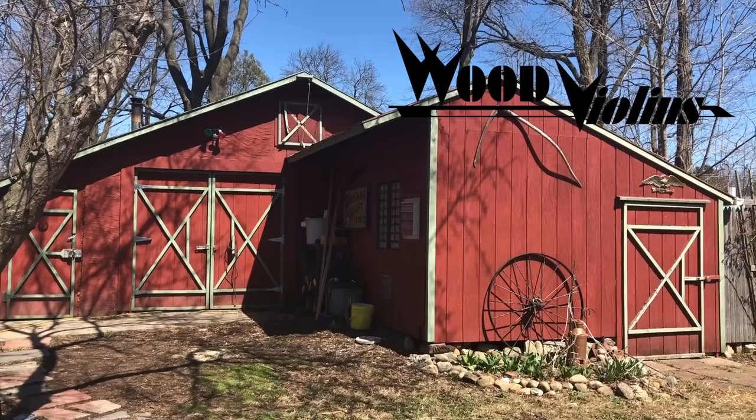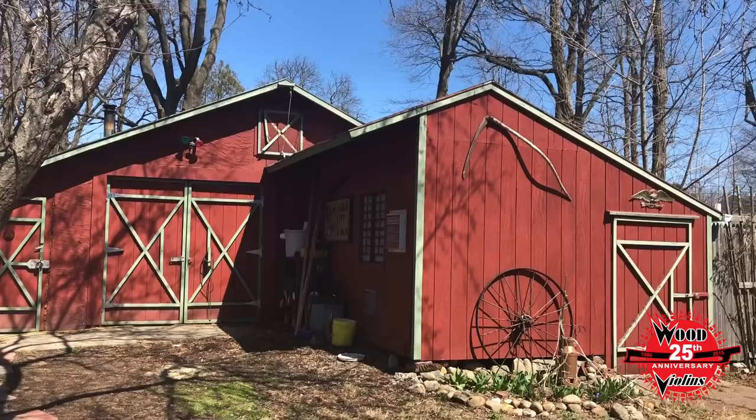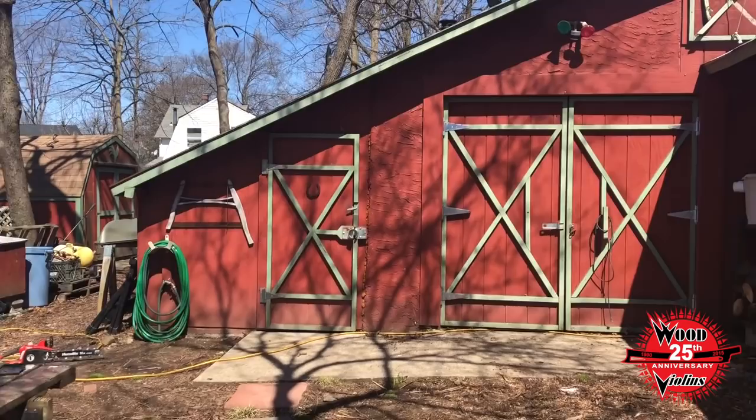Welcome to the Wood Violins Custom Shop. We have countless possible instrument configurations for you to choose from — different models, number of strings, fret options, colors, and more. This is why we like to say: if you can dream it, we can do it. Let's go inside and see what's going on in the shop today.